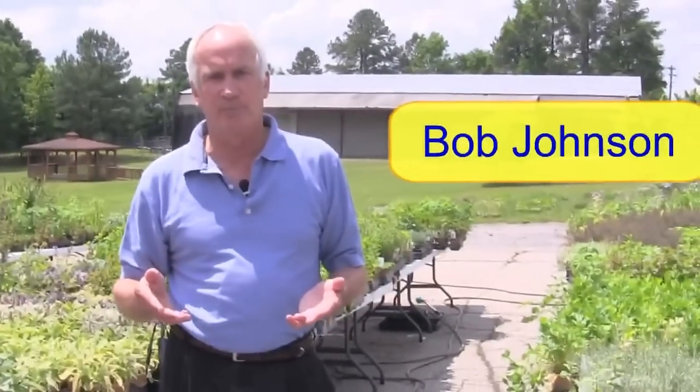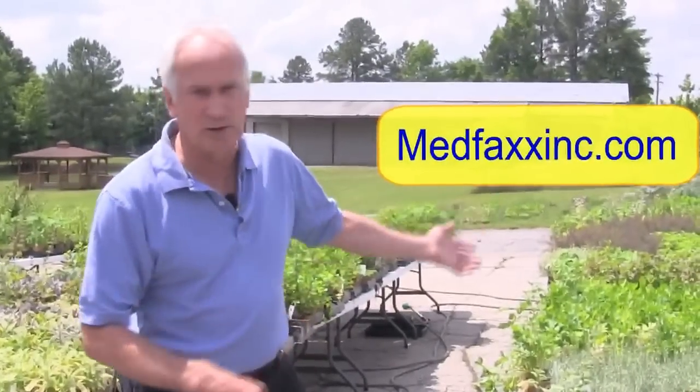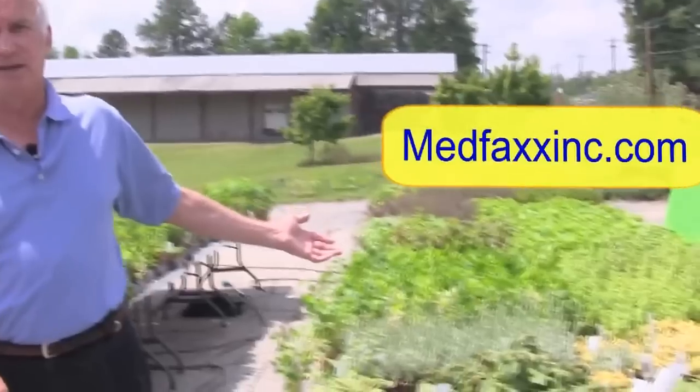It's a beautiful day to be outside filming this video. What we wanted to do was work with you when you're using functional electrical stimulation or any type of electrotherapy, and we're also looking at the nutritional requirements. One of the basic guidelines of nutritional requirements is you're not going to eat a bunch of weeds and it's going to make you healthy.